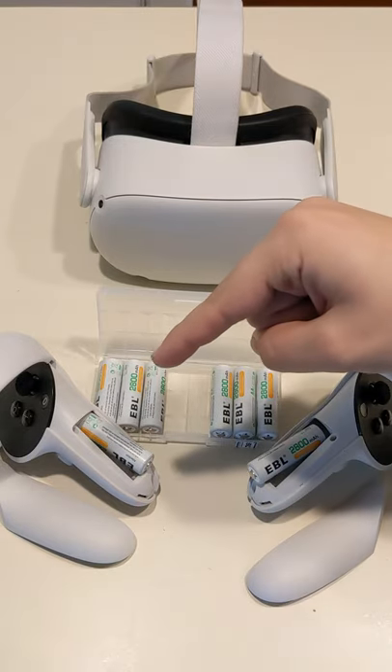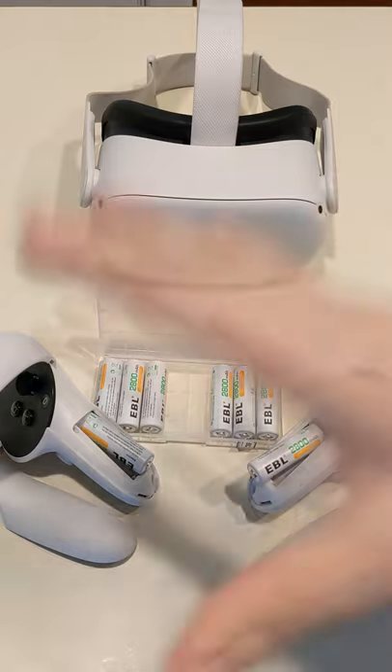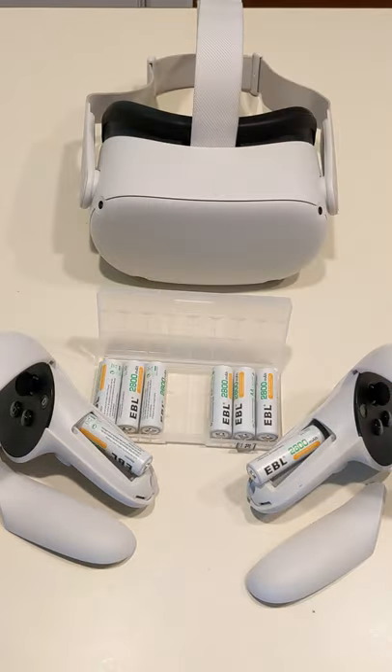You guys asked what rechargeable batteries I recommend for the Quest, and these are it. These are EBLs, and they are amazing. I use them on all my electronics, and they last quite a bit of time.